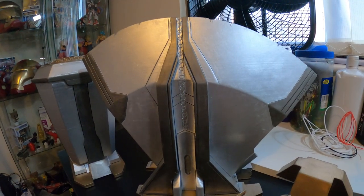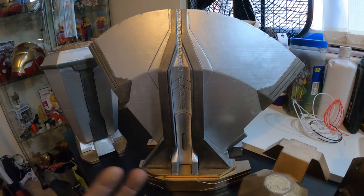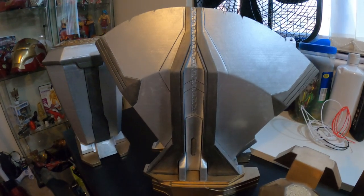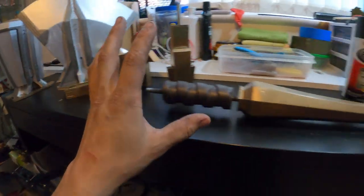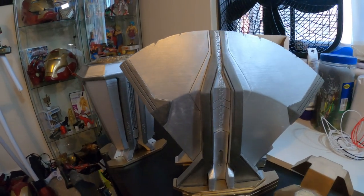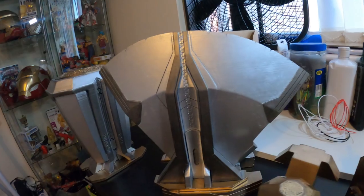First of all, it's a prop and I can do whatever I want — that's artistic freedom. Second, if you actually read up on Uru, it's enchanted and very durable but it is not indestructible. If it were indestructible, Hela wouldn't have been able to obliterate Mjolnir with her bare hands. I wanted it to look used — worn and hammered. Uru isn't the strongest metal in the universe; even the Infinity Stones were destroyed. After years and years of battle, even a weapon like this is going to start taking damage. I went with it, I'm happy with it — to each his own.